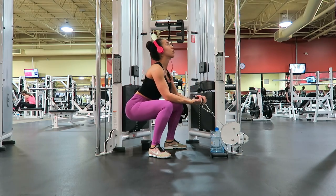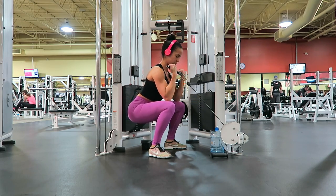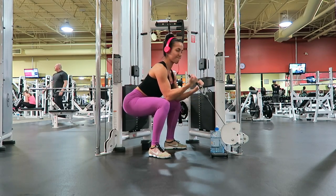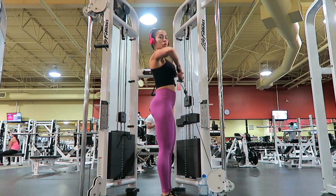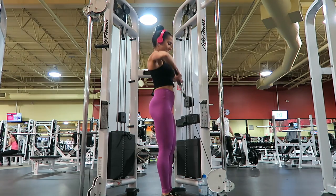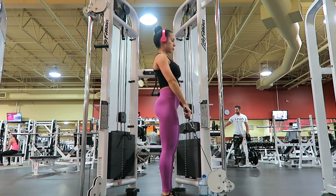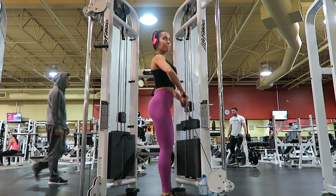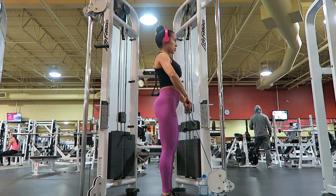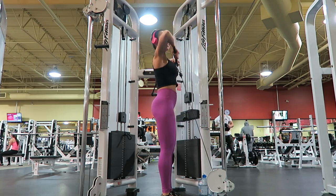Next up we did the squatting straight bar cable bicep curls — this was the first time I did it and those totally wrecked my biceps, it hurts so good. I supersetted that exercise with cable straight bar upright rows, making sure to keep the tension in the delts and not let it turn into an exercise for your traps.